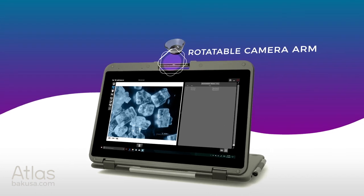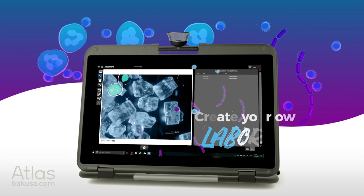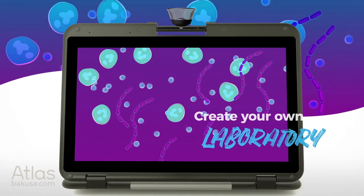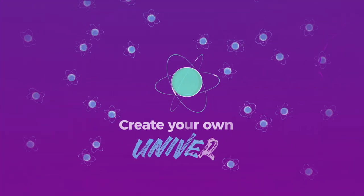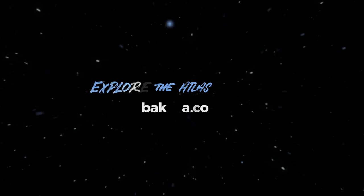Use your rotatable camera and detachable microscope lens to make life's biggest discoveries in the world's smallest places. The Atlas from Back USA — out of this world, into your hands.